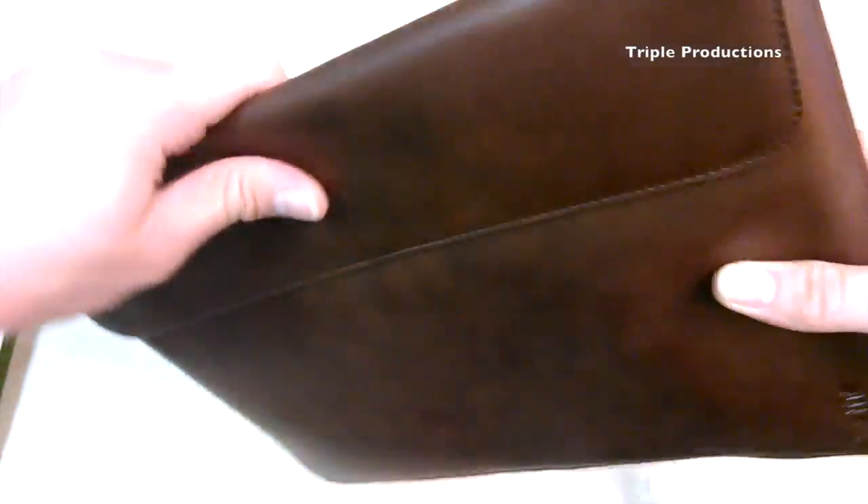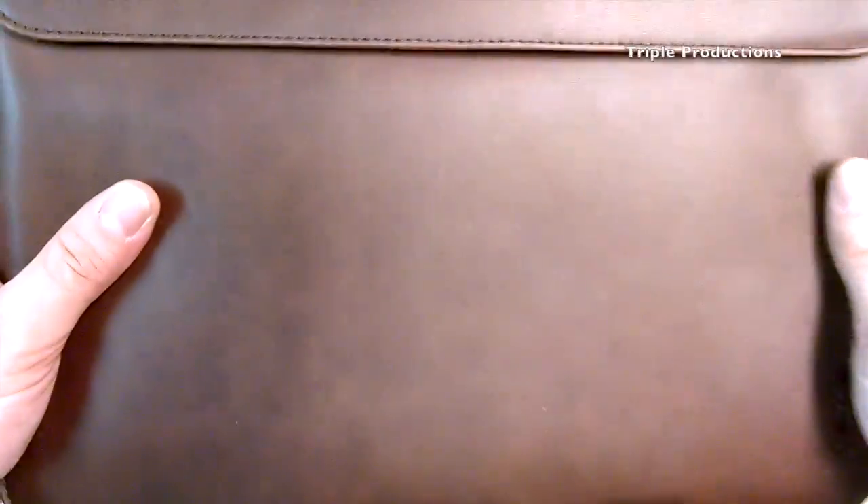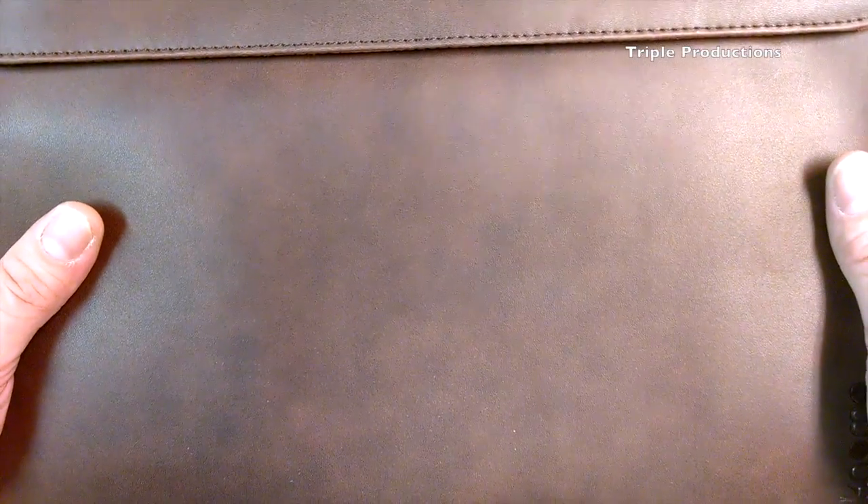Feels really great. It's brown but on camera it's coming out a little bit lighter than it would be in person. It's very nice stitching all the way down the back.